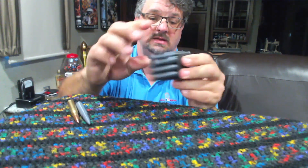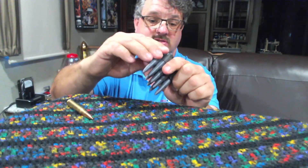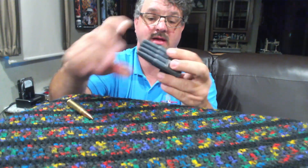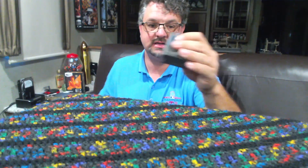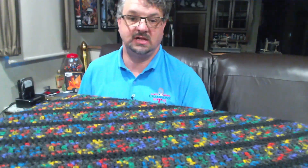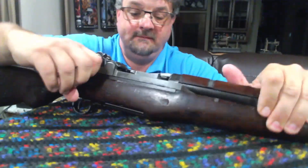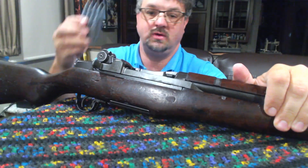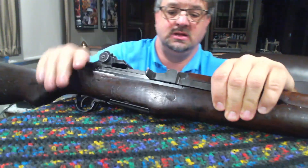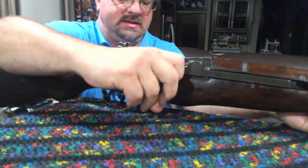I've got seven rounds in there — need to stick one more in. There we go, eight rounds loaded. This clip feels light. Let's go ahead and take the old M1 Garand here, bring the bolt back all the way, grab the clip, and we should be able to pretty much just load those in there like any other round.